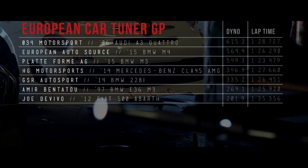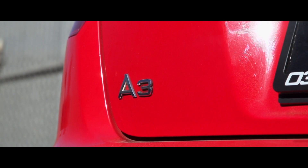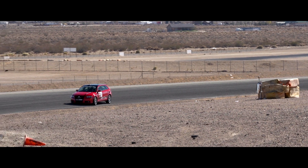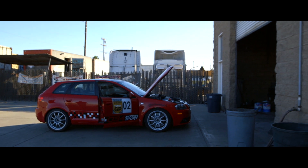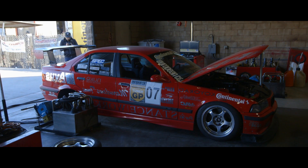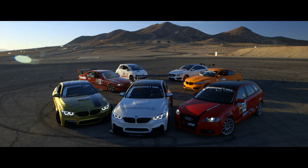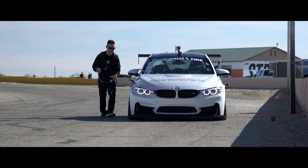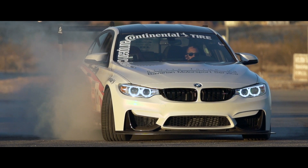Topping the charts on Dyno Day was 034 Motorsports, putting down 615 horsepower out of their turbocharged VR6 Audi A3 Quattro. That's insane. The guy with the second lowest dyno number of the day actually ended up putting up the second fastest time of the day at the track, so it goes to show you that power isn't everything. Your overall winner for the 2014 European Car Tuner GP is Platform AG, with the fastest lap time of the competition at 1:23.479 and the third highest dyno number with 549 wheel horsepower.